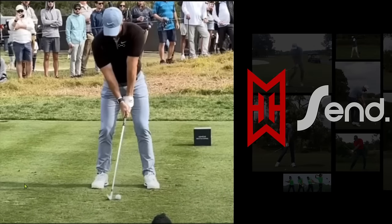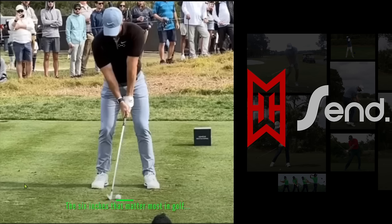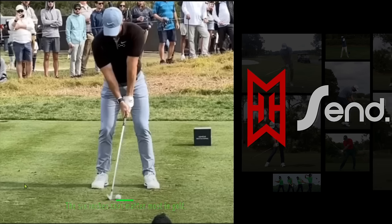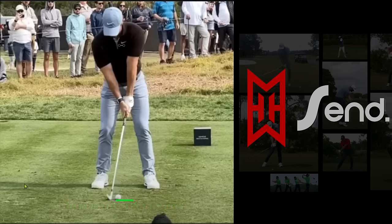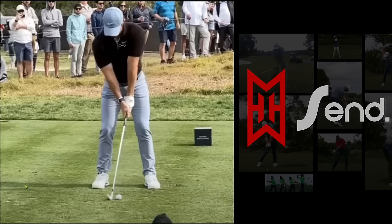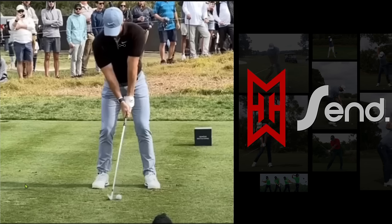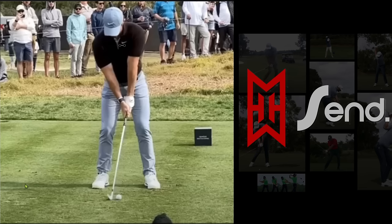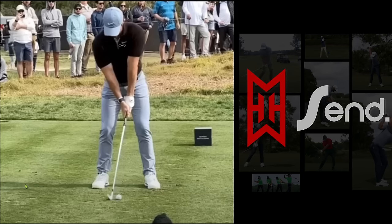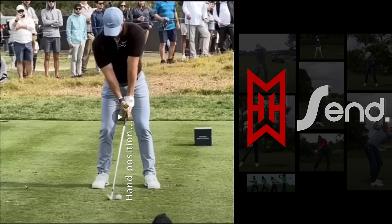Your club face and your club path through the first 6 inches of impact make all the difference in the world, and the professionals know this. The key to golf is hand press, meaning your hands always have to be in front of the ball while striking it. We're going to take a look at Rory, who arguably is one of the best ball strikers on the planet. What we're going to find is that his hands are always ahead of the club head.